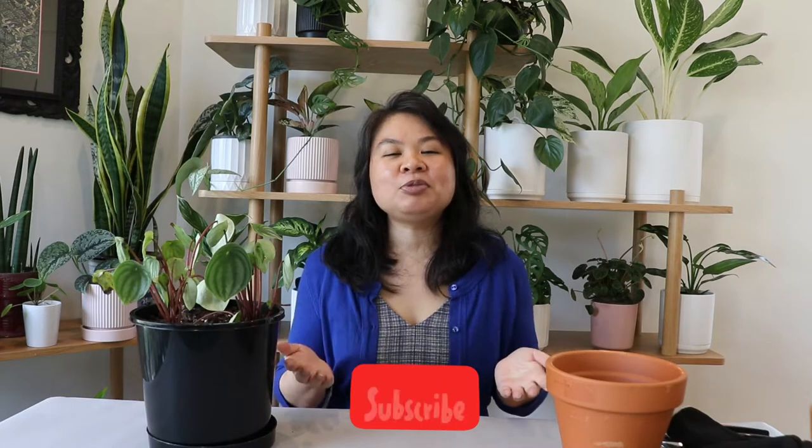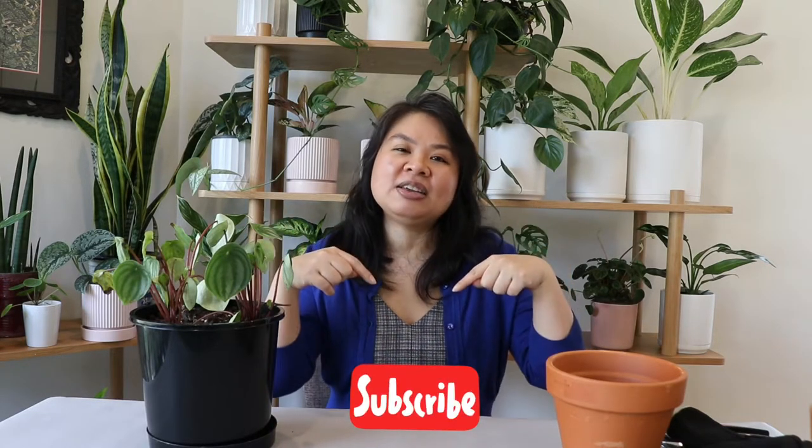If you like this kind of content, please hit the like button, subscribe to the channel, and pop a comment in the comment section down below and I will reply to you.